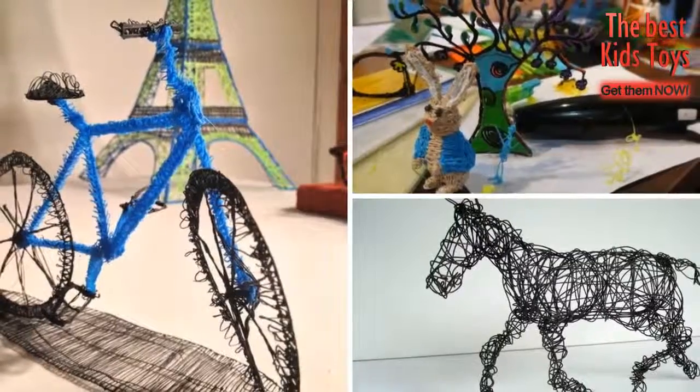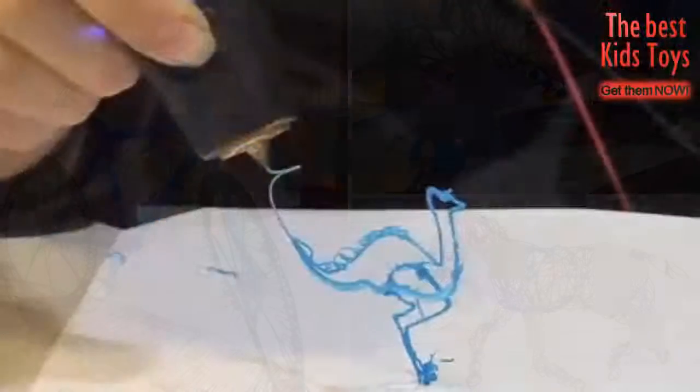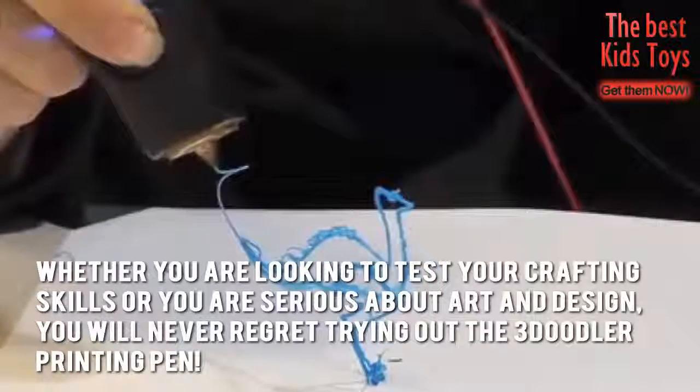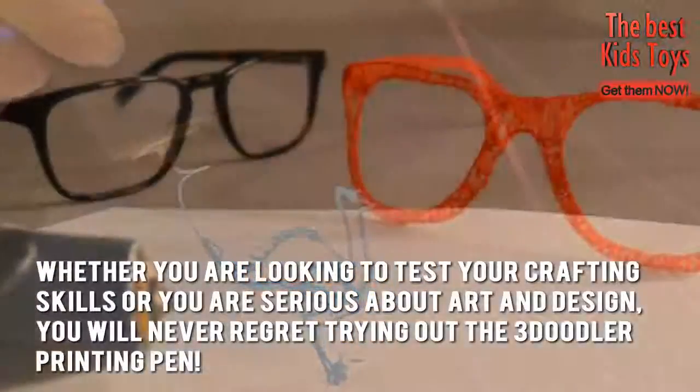Soon, you'll have all your doodles take shape in hardened plastic. Whether you're looking to test your crafting skills or you are serious about art and design, you'll never regret trying out the 3Doodler printing pen.